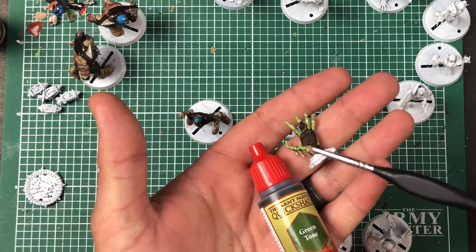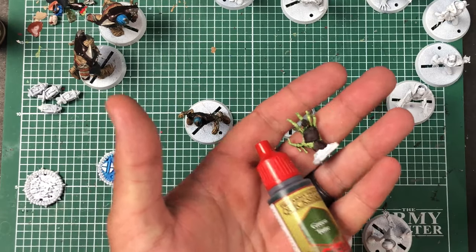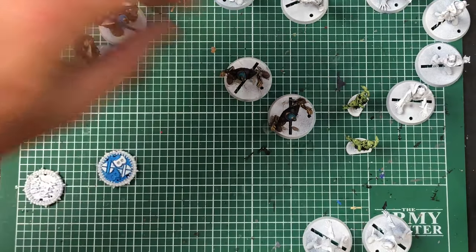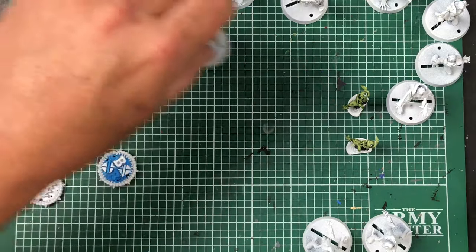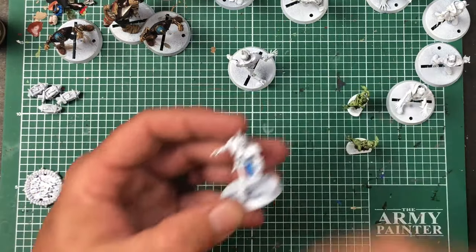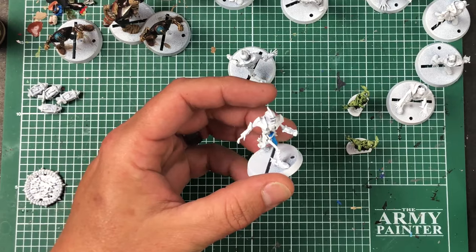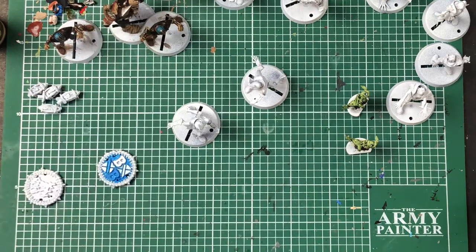I'm going to hit the metal with a dry brush later — maybe a blue on the metal to try to bring that out a little bit. I've got four of these guys done. It takes me forever because I am so anal retentive when it comes to painting. We're going to keep touching up on these guys — we'll hit some of the metal parts that need to be hit. We'll do the light metal now.